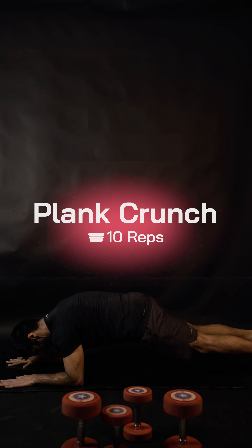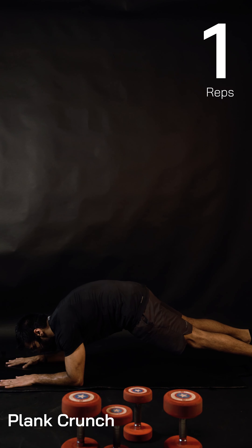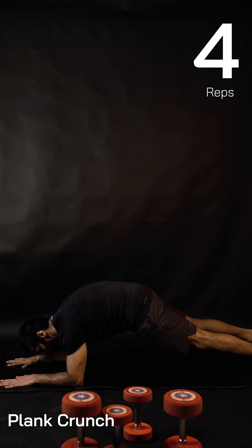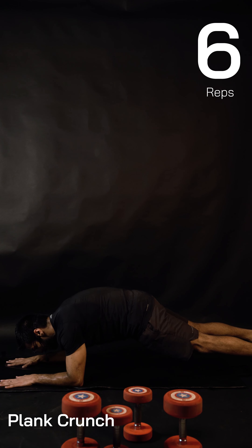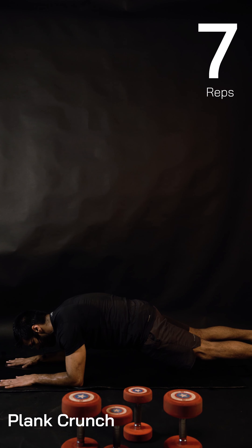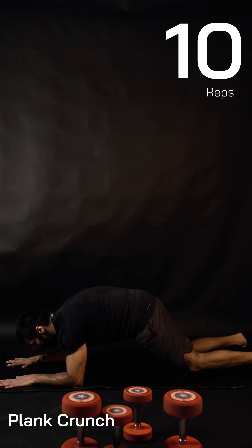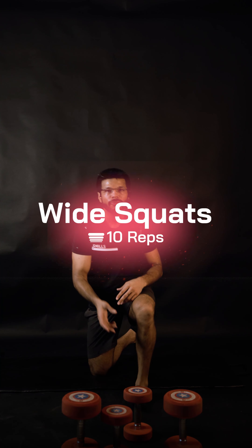Back into the plank posture. Let's go: one, two — give me your best, three, four, keep breathing, six, seven, eight — almost done. Nine, one more, and we stand up. I think the same amount of weight will be fine for the next round.